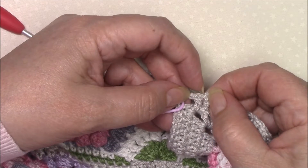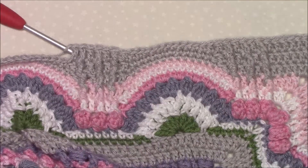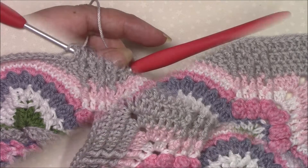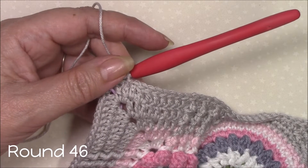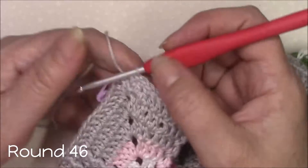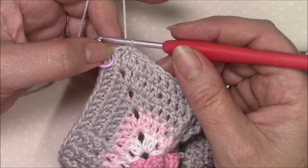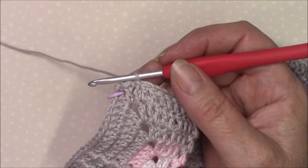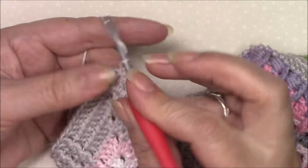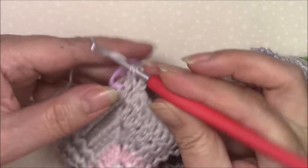Join to the top of your chain three with a slip stitch. Use the pattern to double check your stitch counts and make sure everything is perfect. Round 46 — this is the last round of part three. If you are working with just one color then slip stitch in the next stitch and into the corner and start from the corner — it's always easier. For the rest of us, because we are going to fasten off and secure the ends at the end of this round, we can start with a chain three which obviously counts as a double crochet, then double crochet in the next stitch.